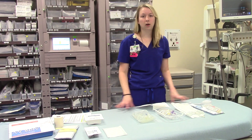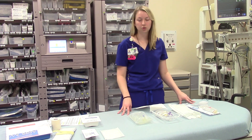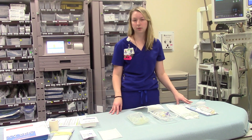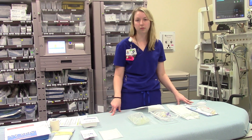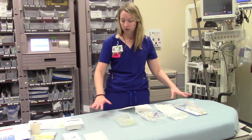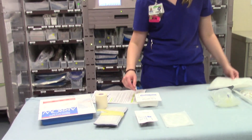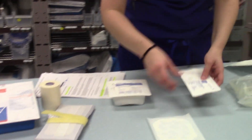Today we're going to go over how we set up an arterial line here in this department. We'll usually use the radial, but we'll touch a little bit on femoral art lines as well, because you'll need to set up a transducer for that. We've got our supplies laid out here, so we're going to go over the radial art line first and what we need for that.